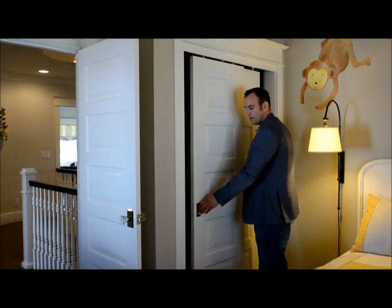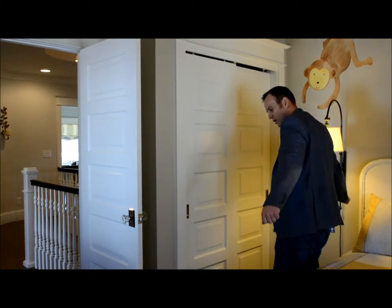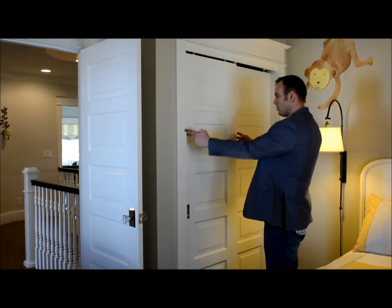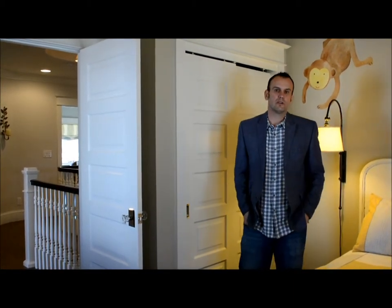On this bypass track, versus on the main level where we have double doors in the hallways and different areas where there's space for those doors to open and swing. Here, if you were to swing a door panel it would hit this bed and you wouldn't be able to get access, so this is the right door system for this nursery.